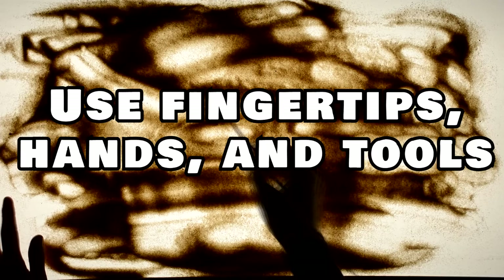Be creative with how you use your hands. Explore working with your fingers as well as your entire hand. Don't forget to try using different tools like wooden skewers.